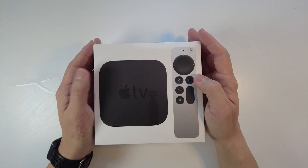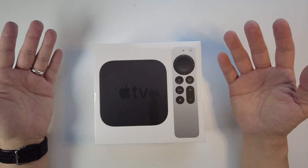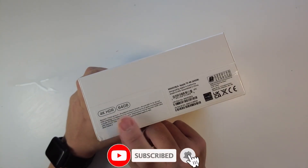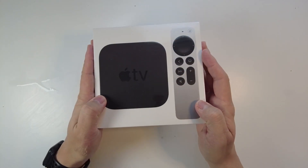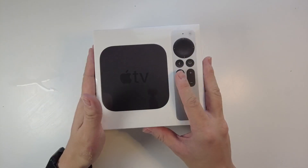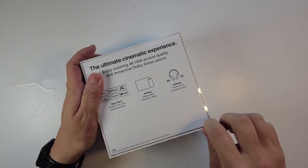Hey everyone, this is Andrew Tai and welcome to my YouTube channel. Today I'm going to show you how to unbox the Apple TV 4K and get it set up with your TV. The version I've got here is the 4K HDR with 64GB of storage space. This was released in 2020 and is the latest version of the Apple TV available at the time of recording.